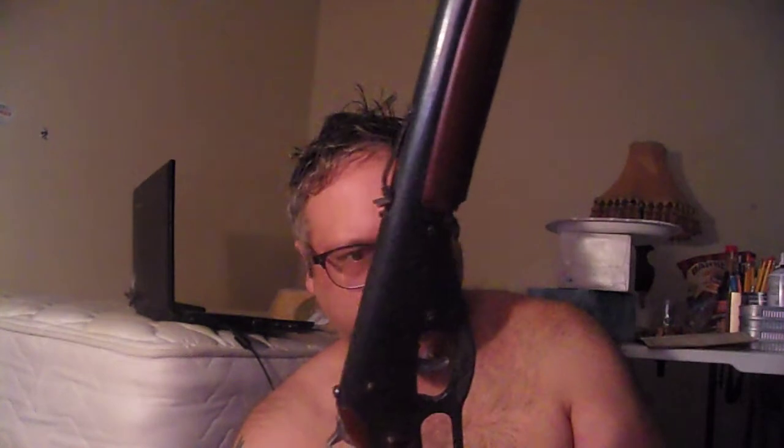I want to show you guys my Daisy buck — or is it a buck? It's an old one, I reckon back in the 80s or the 70s. The hammer doesn't go back, it's fixed.